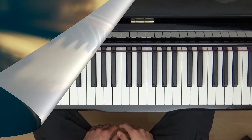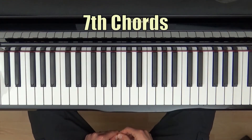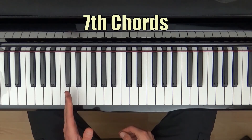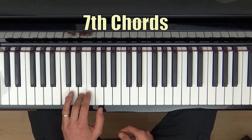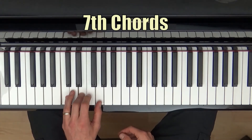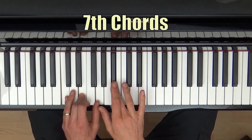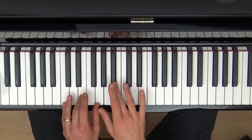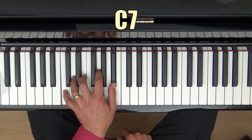Let's get started with the 12-bar blues. To play the blues we need to be able to play seventh chords. Seventh chords are made up of the first note of a scale, the third note of the scale, the fifth note of the scale, and the flattened seventh of the scale — so that's C7. That's the C7 chord.